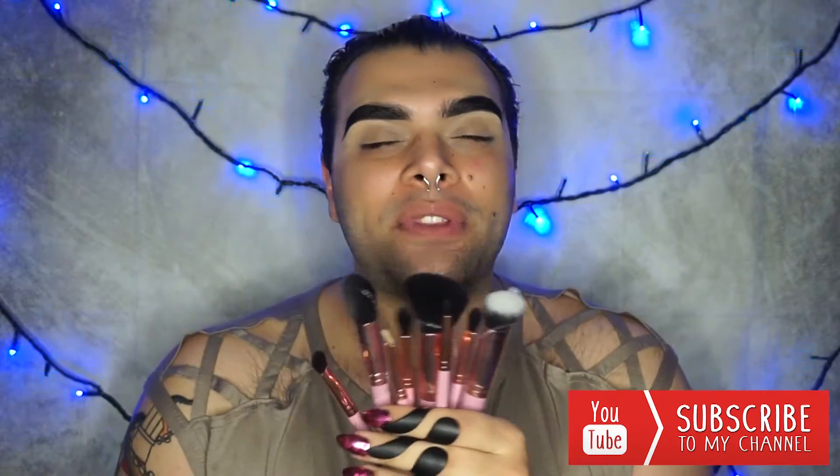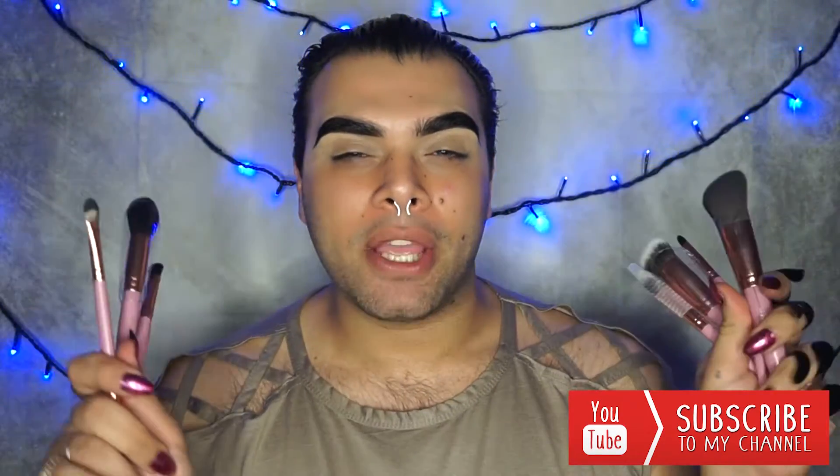Hi babies and welcome back to my channel. In today's video we're going to review the new Backstage Beauty brushes. This set is called the Essential Brush Set. They retail for 70 pounds here in the UK, but Backstage Beauty does ship worldwide so even people in the US can definitely get their hands on them. They are vegan and cruelty free.